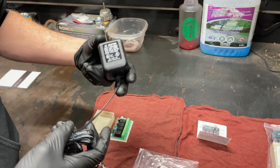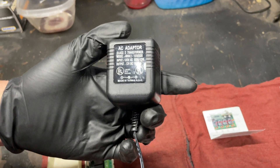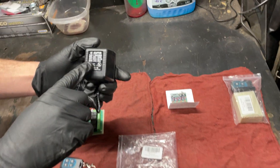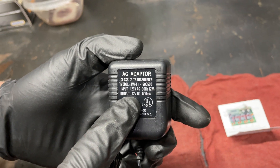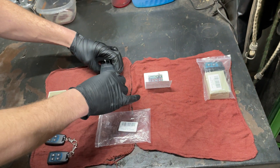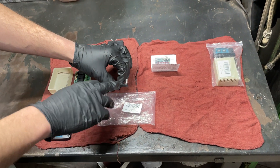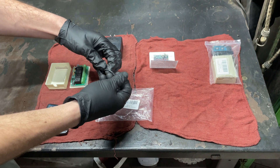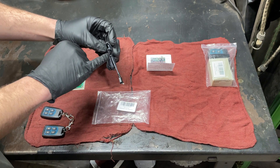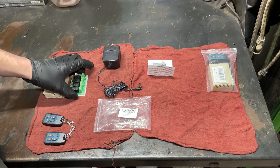I picked this up from ReStore and it was like two bucks. This just gives you 120-volt AC converted into a 12-volt DC power supply at half an amp. I'm going to use my multimeter to figure out which one's positive and which one's negative. I forget — I'm pretty sure positive is the one that has the dots on it, but I like to double check to make sure.